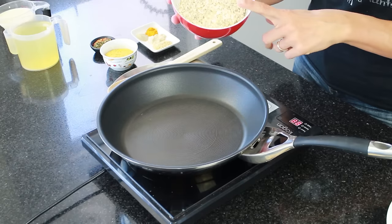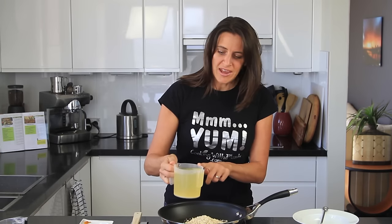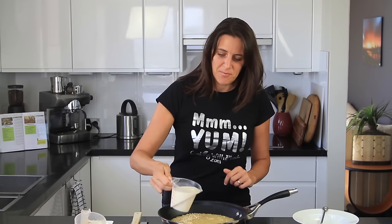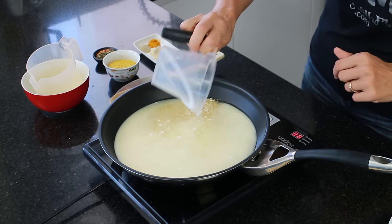For this recipe you're going to need a pot or a pan. I'm mainly using a pan today just for demonstration purposes so you can actually see what I'm doing. I'm going to add in one cup of instant oats, added to a cold pan to start. I'm also adding in two cups of vegetable stock or water, and one cup of plant-based milk — I'm using soy milk today, but unsweetened almond milk, rice milk, or oat milk would all work nicely.